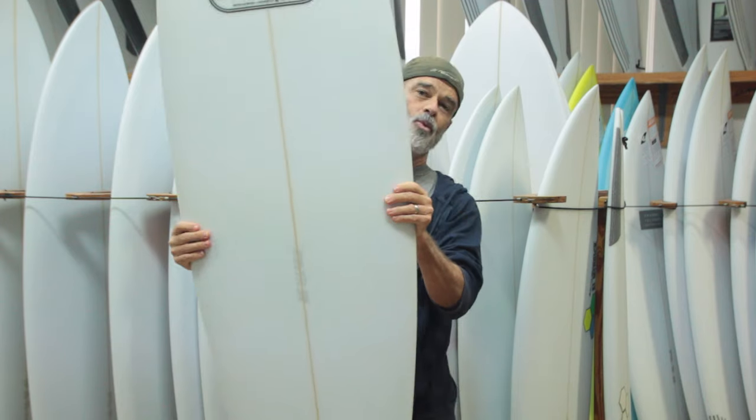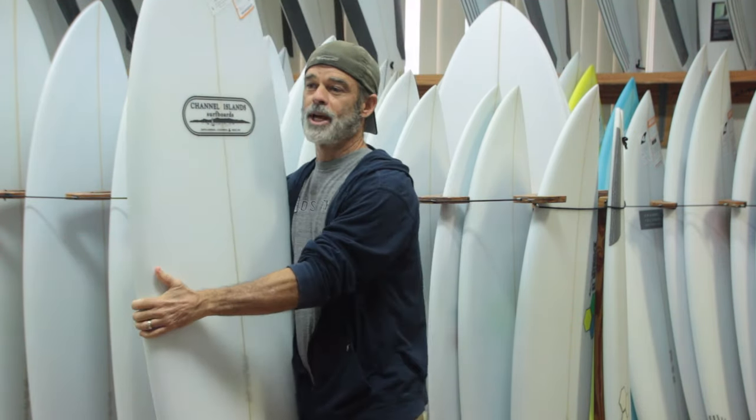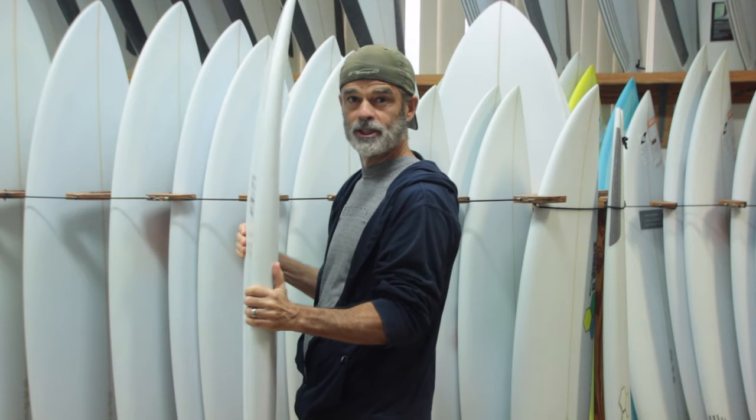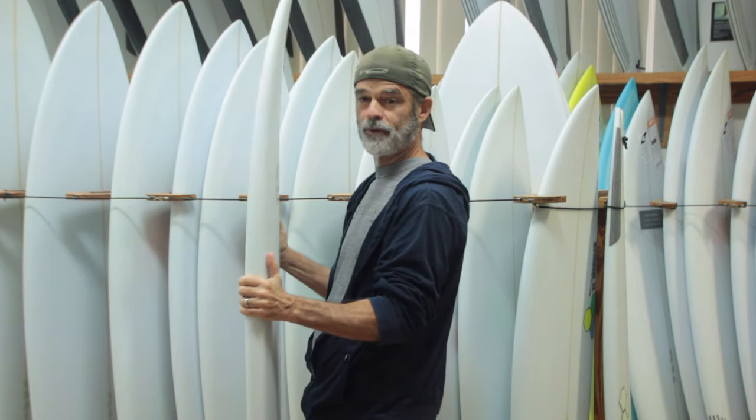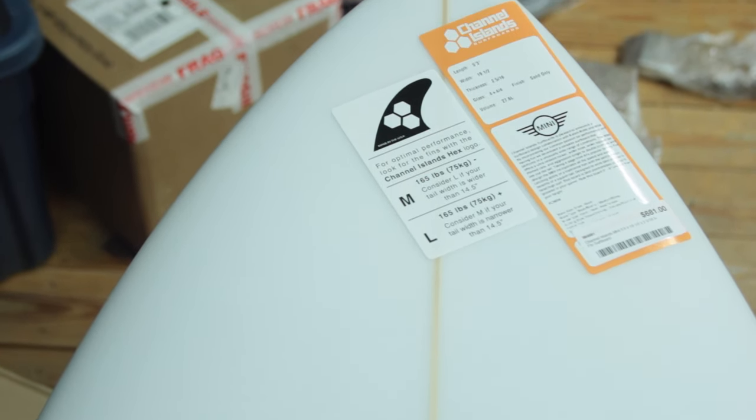The outline of the Mini has the wide point of the board forward. This allows you to have plenty of flotation under your chest when paddling for a wave, allowing for ease in catching the wave. The nose is pulled in a little bit so you can duck dive easy.